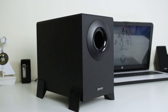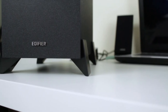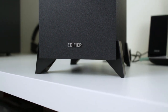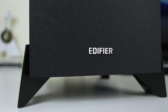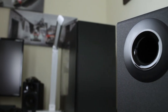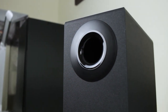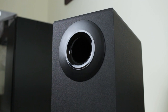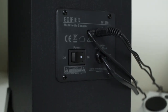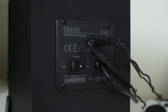The sub is made from MDF and has a four-inch downward-firing sub. It's allowed to breathe by one foot in each corner, which raises it off your surface. The sub is really clean and minimal looking and just has a little bit of Edifier branding on the front. It also has a front-firing bass port, so positioning won't be too picky — it can pretty much go wherever you want it. Around the back you've got access to power and your connection for the satellite speakers.